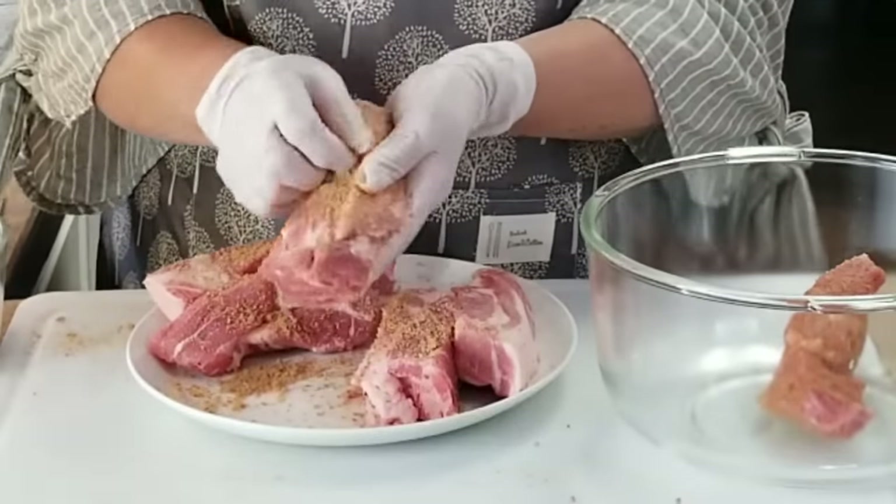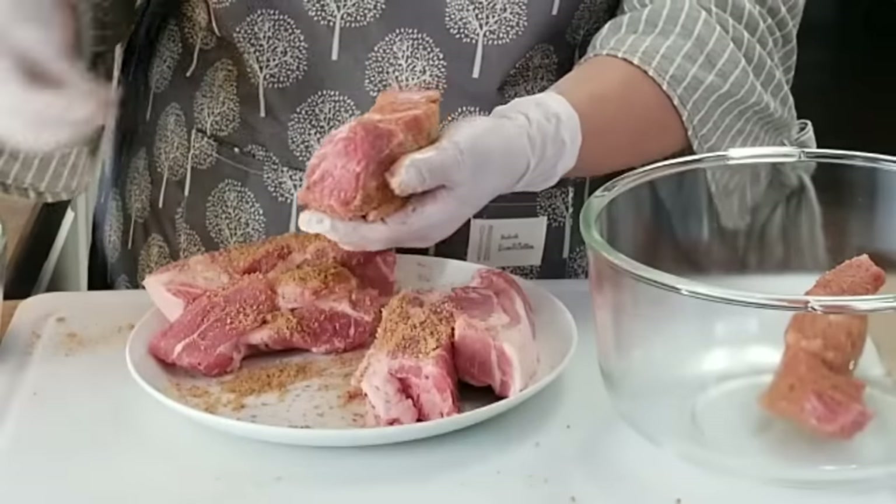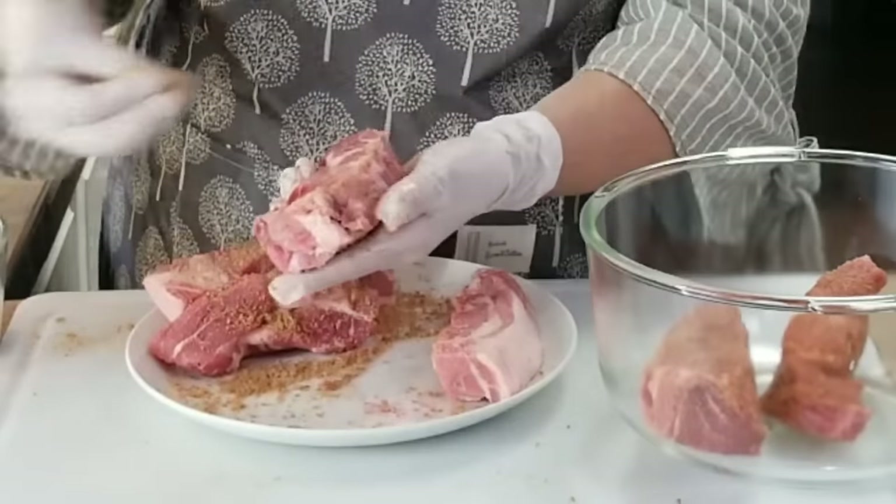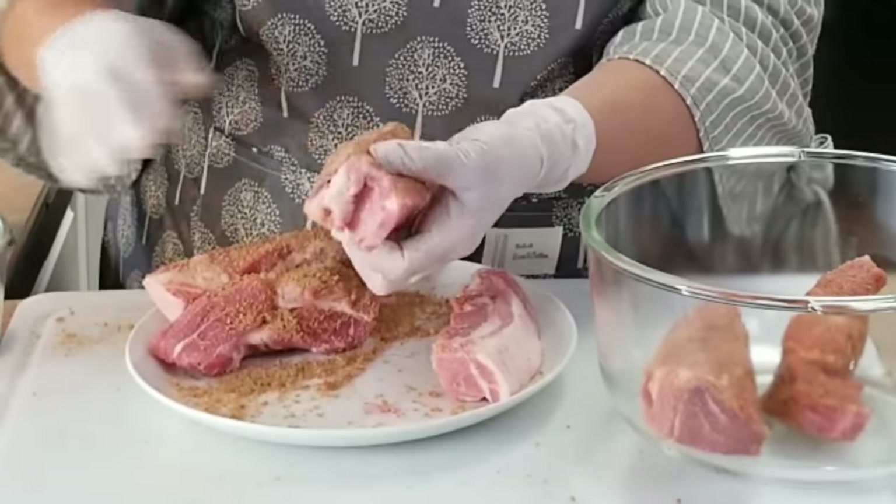I can already smell it — this is what's going to give you those delicious ribs. I'm going to continue doing this until I get them all rubbed in really well.